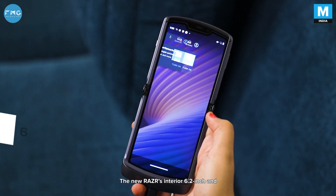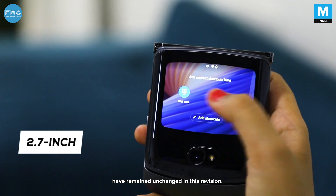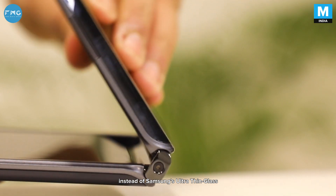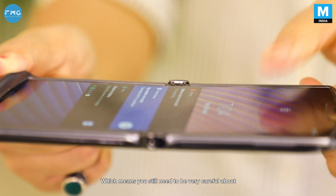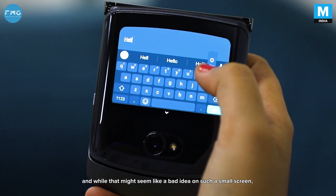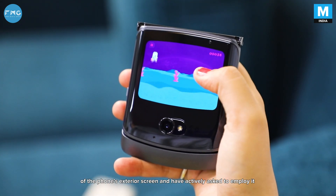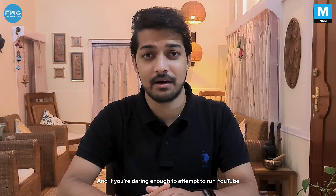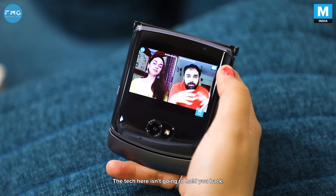The new Razer's interior 6.2-inch display and exterior 2.7-inch display have remained unchanged in this revision. The large folding screen is still protected by layers of plastic instead of Samsung's ultra-thin glass, which we saw on the Galaxy Z Flip earlier this year. This means you still need to be very careful about accidental bumps and bruises. The Quick View panel can now run any app, and while that might seem like a bad idea on such a small screen, Motorola says Razer users love the convenience and have actively asked to employ it for as many apps as possible. And if you're daring enough to run a YouTube video on that 2.7-inch screen, well, that's on you — the tech here won't hold you back.